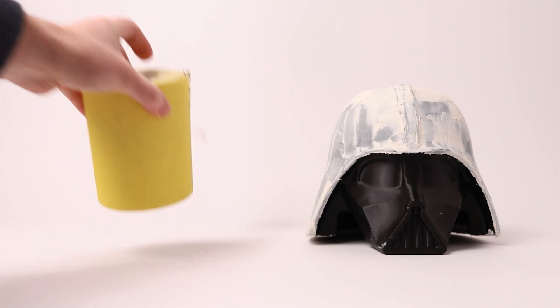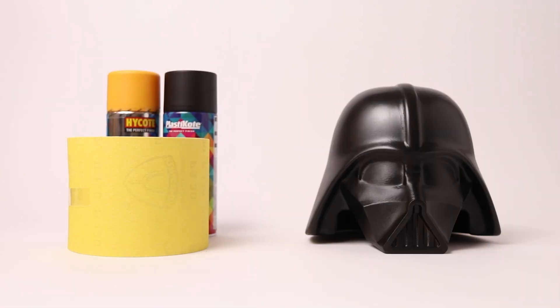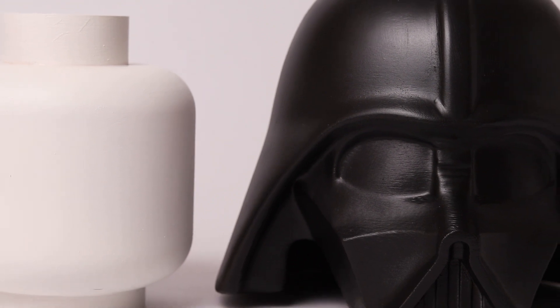So I filled, sanded, primed and then painted. The end result wasn't perfect but looked good enough for me.